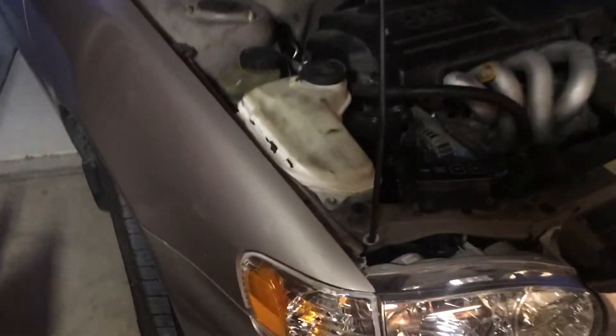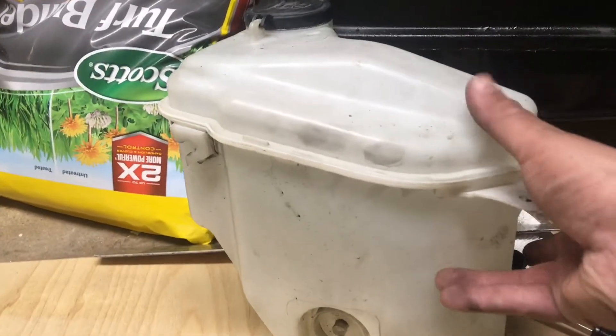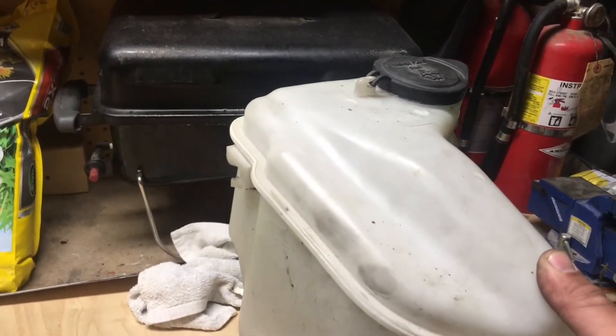Today we are going to be replacing this windshield washer fluid tank. It's almost 20 years old and the plastic started drying up and cracking. I got another one from a 99 Toyota Corolla — I'm assuming it's not the original.